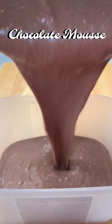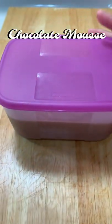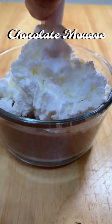Pour it into a container and let it freeze for about an hour. Add a little whipped cream on top.